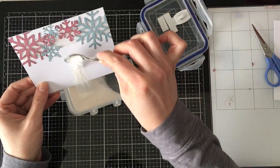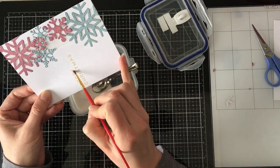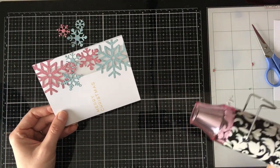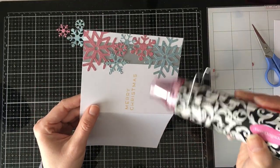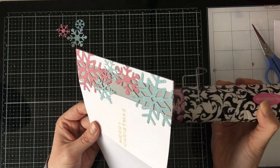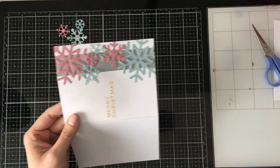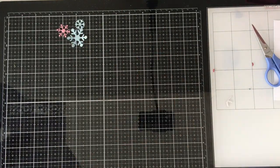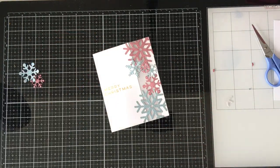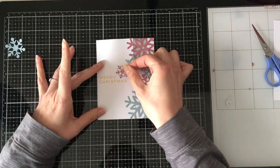That didn't occur to me until after I had done it, so I did not prep my card with the powder tool. Luckily it's clear and I wasn't doing any sponging, so you can't see the little flakes that ended up getting melted to the card. Had I used a different color — like gold embossing powder instead of clear over gold ink — there would definitely have been specs. I highly recommend prepping your paper with a powder tool to get rid of static. With clear over white cardstock it's not a big deal, but it would be much more noticeable on colored cardstock.